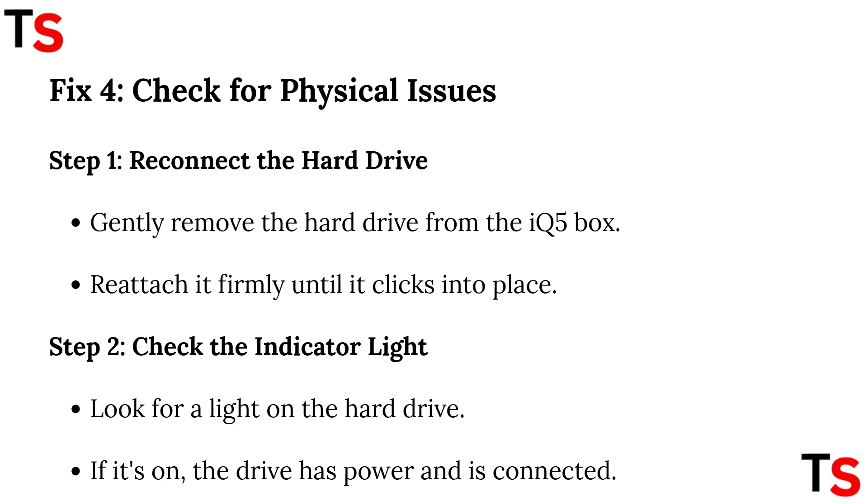Fix 4: set for physical issues. Step 1: reconnect the hard drive. Gently remove the hard drive from the IQ5 box and reattach it firmly until it clicks into place. Step 2: check the indicator light. Look for a light on the hard drive — if it's on, the drive has power and is connected.